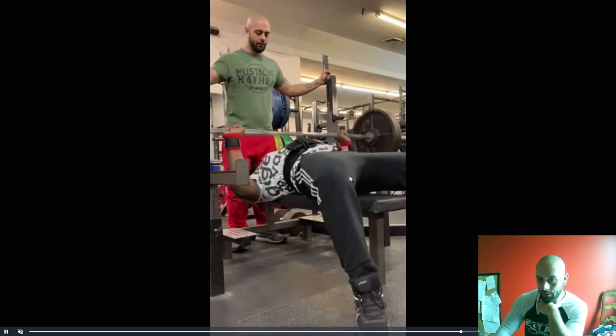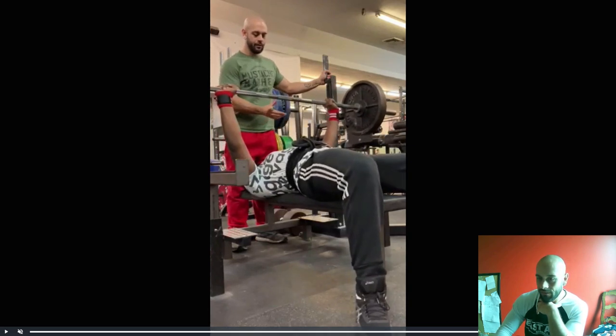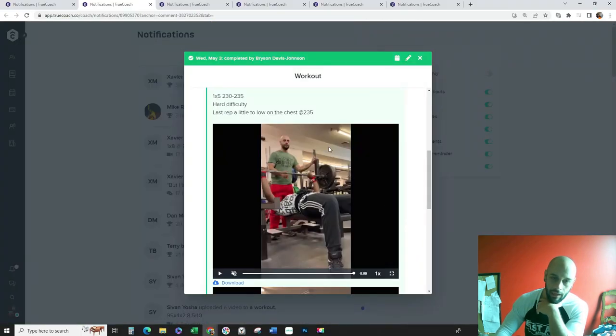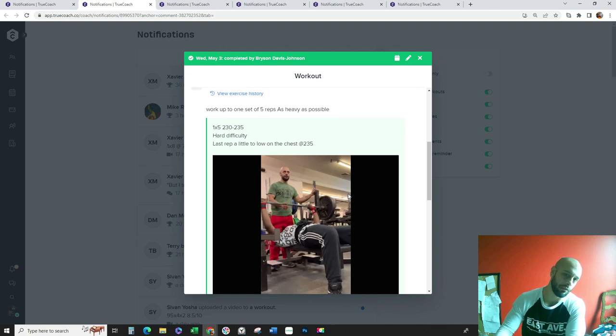So you go from no tension to a lot of tension right there. Get the feet wider, drive the knees out, plant the feet as hard as you can. I want you to execute each repetition by tightening up the lower body and really driving through the ground with the feet. I think you'll be able to bench a lot more, okay man?